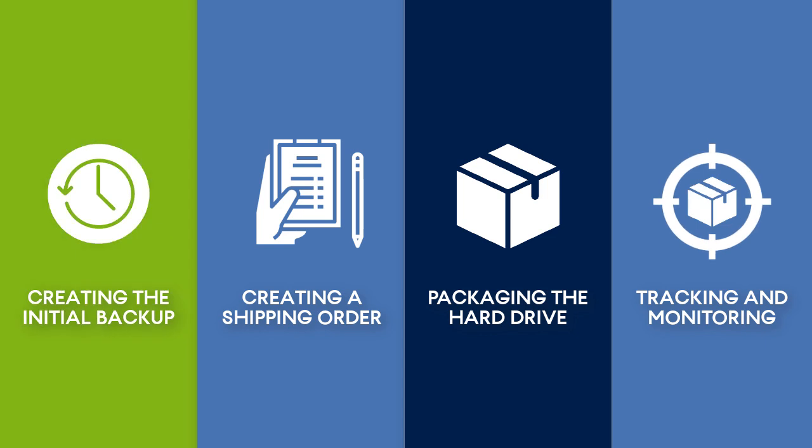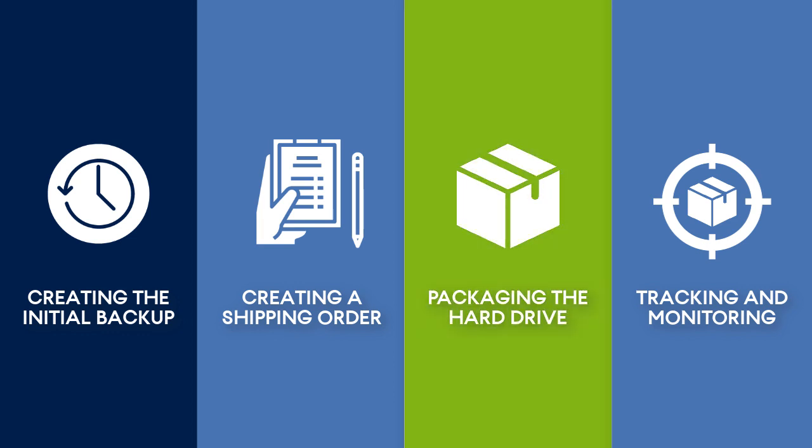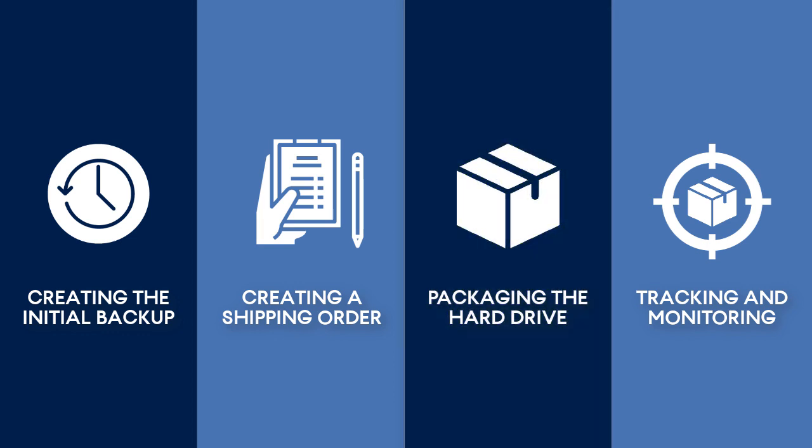First, we will show you step-by-step how the end customer can perform their first full backup by means of the Acronis CyberCloud. Then, we will demonstrate how the end customer can create a shipping order and package and send the hard drive to the data center. Finally, we will have a look at the tracking and monitoring capabilities of the physical data shipping service.